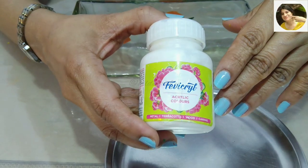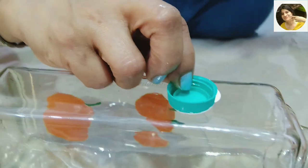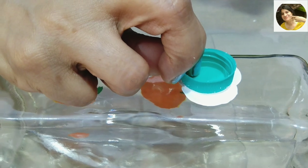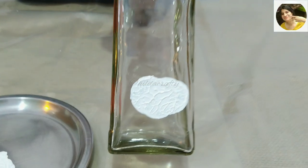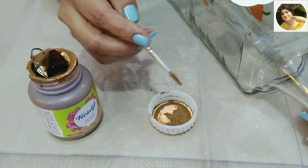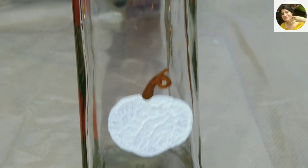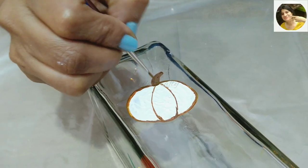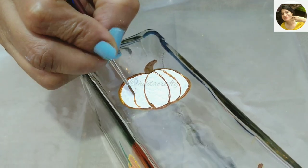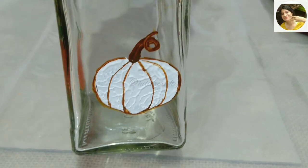Now we turn the bottle, and on this side I will repeat the same steps but using white acrylic. I decided on making two pumpkins on this side as well. I'm choosing brown acrylic to make the handles for the white pumpkins — I made one slightly curved. I didn't have a brown 3D outliner, so I used acrylic paint and a zero-size brush to make the outlines and ribs.